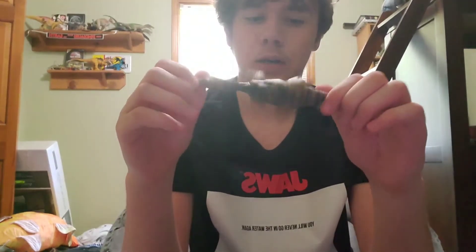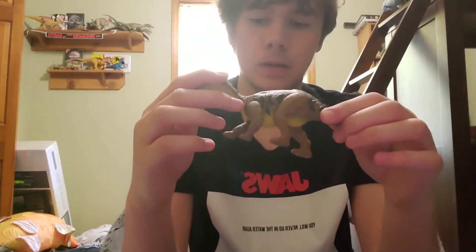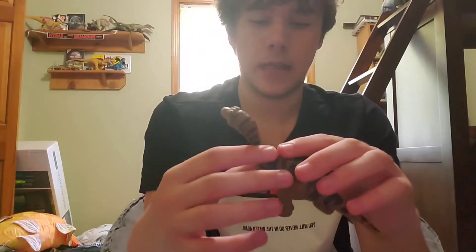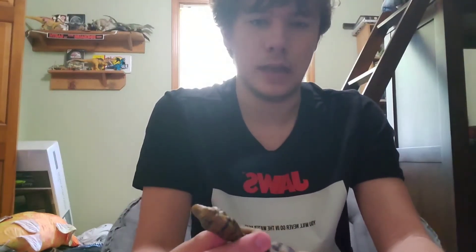I noticed that Target stopped selling these almost immediately after I bought it. There was almost nothing there — no new Mattel figures at all. The only ones I found were this, the weird ugly purple Velociraptor, more of those Isla Nublar Escape sets with Hammond and Sattler, and a bunch of the giant super colossal Indominus toys, which I wanted to buy but unfortunately I'm broke right now.